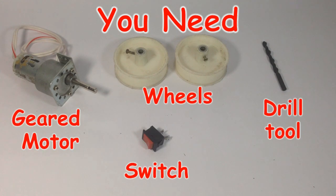Hello, welcome to Engine Life Hacker. Today we are going to make a drill machine. For making it, we are using a high torque gear DC motor of 200 RPM, two wheels, a drill tool, and a switch.